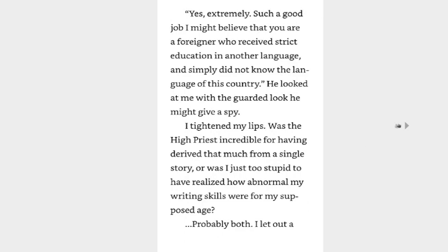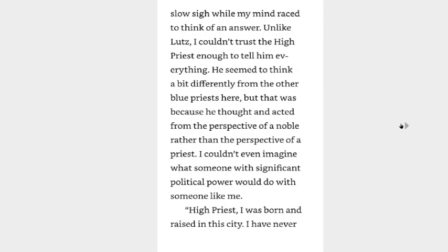Are you saying I did a good job? Yes, extremely. Such a good job I might believe that you are a foreigner who received strict education in another language and simply did not know the language of this country. That is exactly what it is — just not a foreign land, a foreign world. He looked at me with a guarded look he might give a spy. I tightened my lips. Was the high priest incredible for having derived that much from a single story, or was I just too stupid to have realized how abnormal my writing skills were for my supposed age? Probably both. I let out a slow sigh while my mind raced to think of an answer. Unlike Lutz, I couldn't trust the high priest enough to tell him everything.